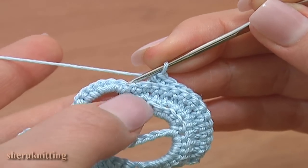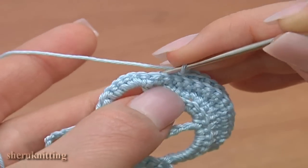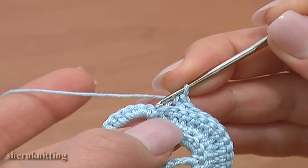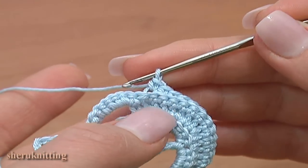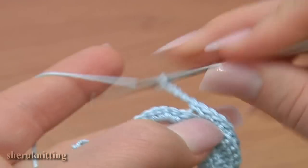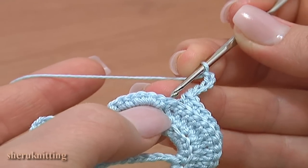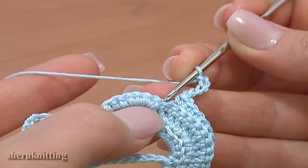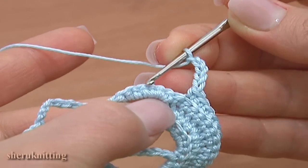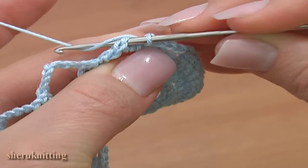Here we have 1 stitch before the chain space. Do not work through this next stitch — make 1 more single crochet but do not work through that stitch. Chain 5 for the chain space: 1, 2, 3, 4, 5. Now skip 5 stitches in the previous row and single crochet through the next stitch, working 2 loops.